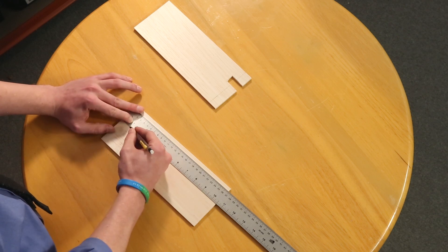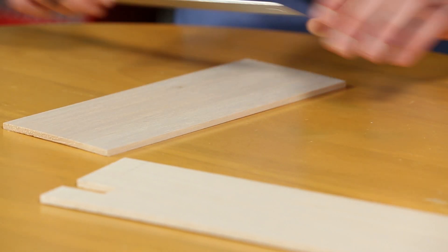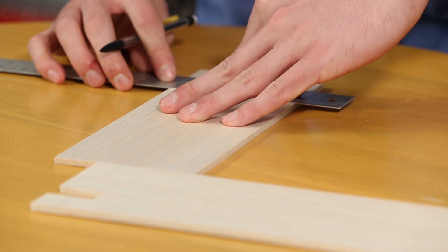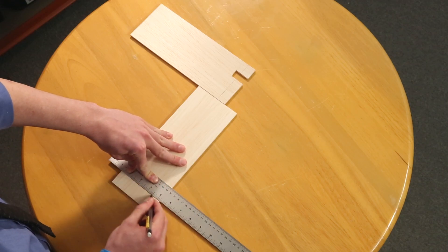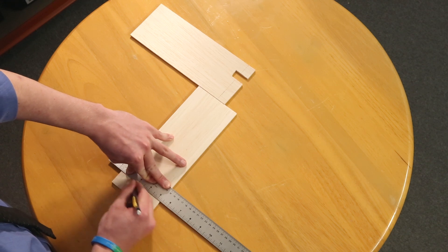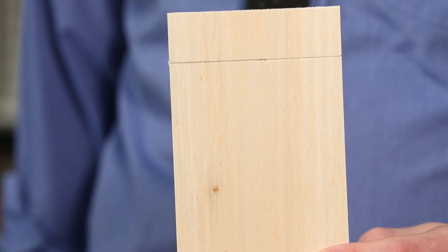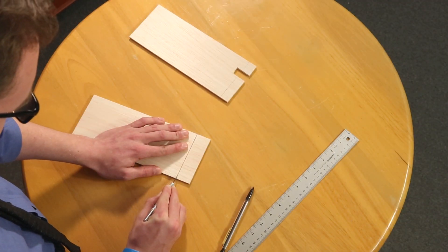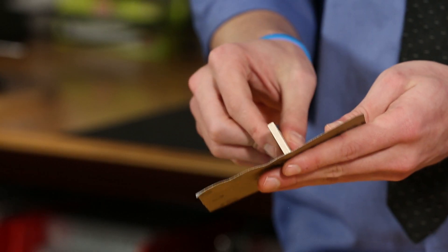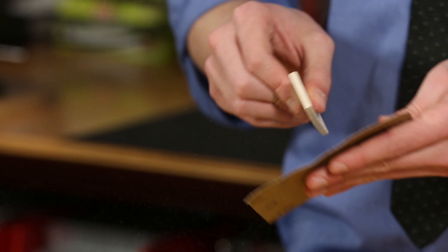So one and one eighth would be here — draw a little line, and then draw along the line you made for the length of the piece of wood. After you've made that line, take the hobby knife and cut it out. After you cut it out, you might want to sand it on each side to make sure that it's even on each side.